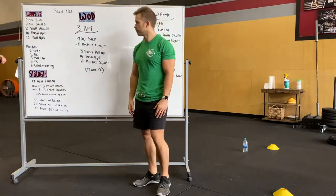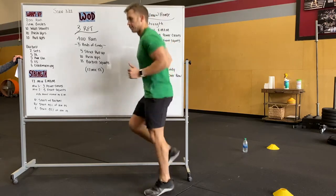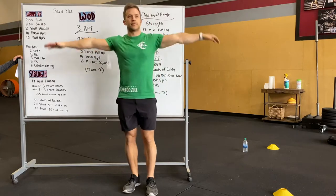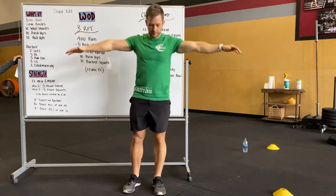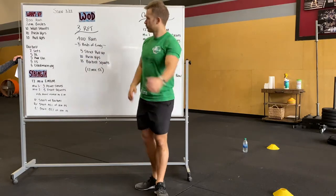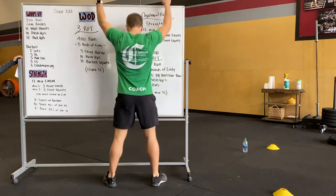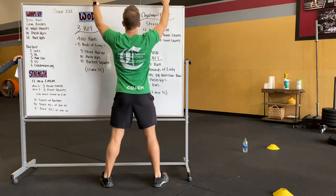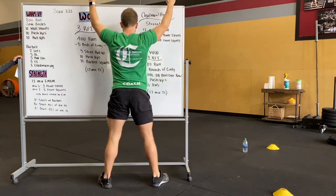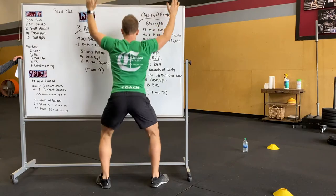Alex is going to start off with our warm-up. He'll do his 200-meter run and then go into arm circles — spend a good 30 seconds forward and back. Next is going to be a wall squat, pretending like the whiteboard's a wall. He's going to walk up to the wall as close as he can, keeping his normal squat stance, and go into a full squat, keeping that chest up, heels loaded. Do not alter your stance — if you need to back up, that's fine.